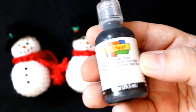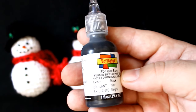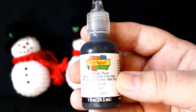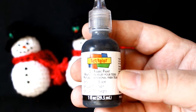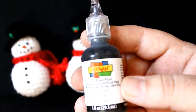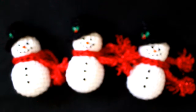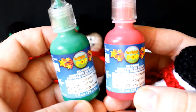Now for the eyes, the mouth, and the buttons, you can use actual buttons if you want to. I decided to use 3D puffy paint — the stuff you used to use for painting t-shirts and sweatshirts. I decided to use this because it is easy; I didn't want to sew on buttons. You could also glue on little black pom-poms. For the nose I used the 3D paint in orange, and for the little holly leaves and berries on the hat I used red and green fabric paint.